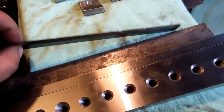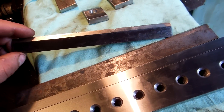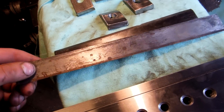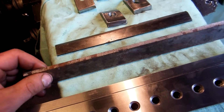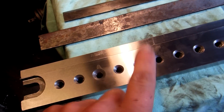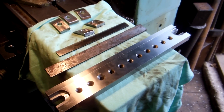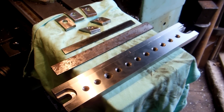I hope in the next video I set up grinding these blades and then we can see how this works in action. Thanks for watching. Good luck and have a nice day.